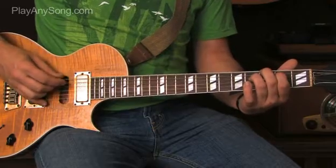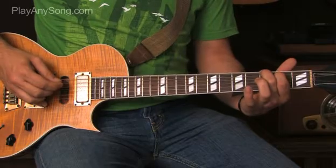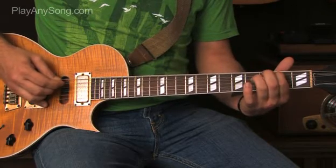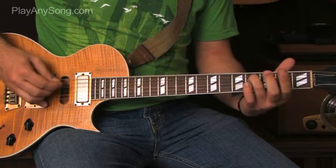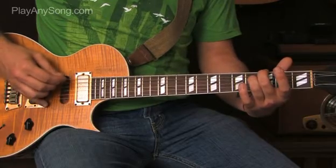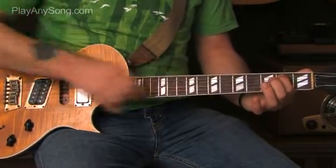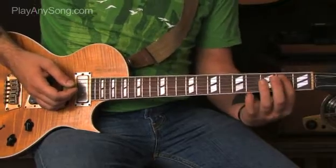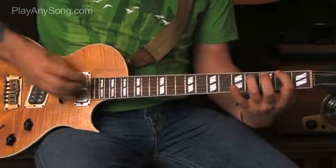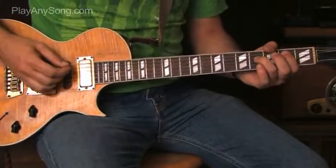We're going to go back to that second riff we learned. Those three riffs together sound like this. Take your index finger off, put your middle finger on the third fret of the low E. At the very end of the intro we're going to hit an open E, then the second fret of the A and mute it. Move that index finger from the second fret of the A down to the second fret of the low E, and put your ring finger on the fourth fret of the A.